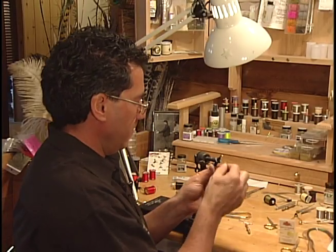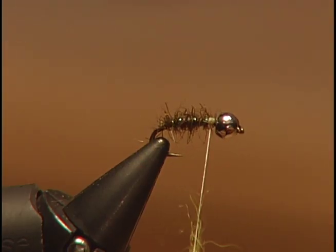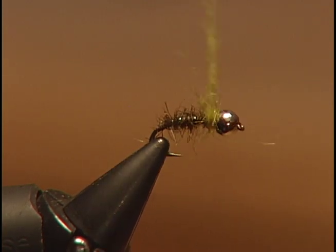Take some light olive dubbing and dub it onto your thread. We're going to wrap this forward right to the bead to form the thorax on the fly — three or four wraps, keep it fairly thin, right to the back of the bead.